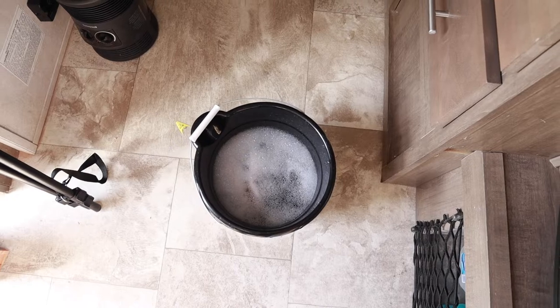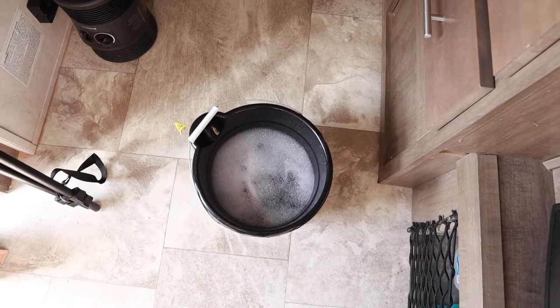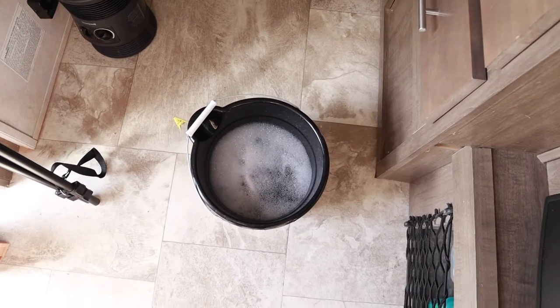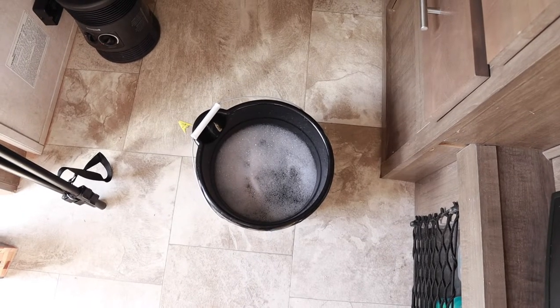I have a bucket of warm water that I'm going to be using to clean the R-Pod, since my husband went ahead and winterized it. I'm sure I will have to change this bucket out several times.